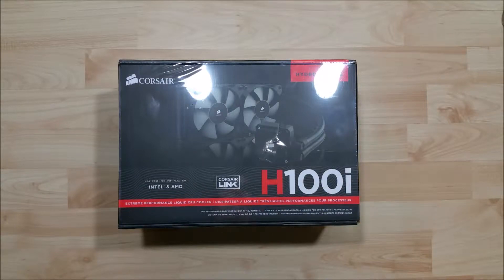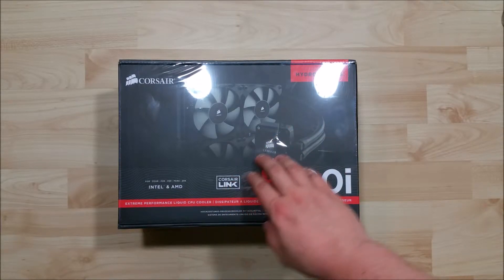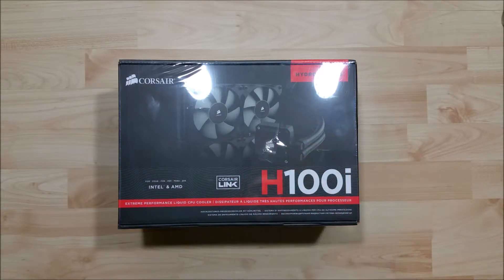Hey everybody! We're here to go ahead and do an unboxing of this H100i from Corsair. It's a dual fan CPU radiator and block. The 'i' indicates that it's the upgraded version, basically version 2.